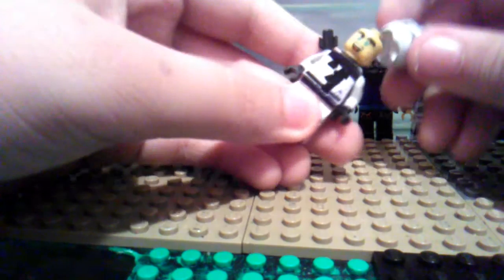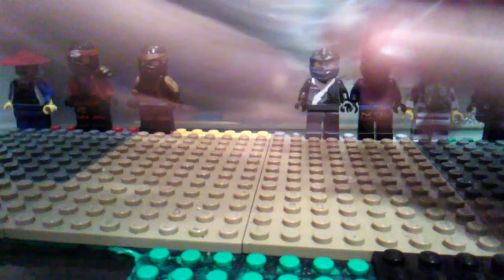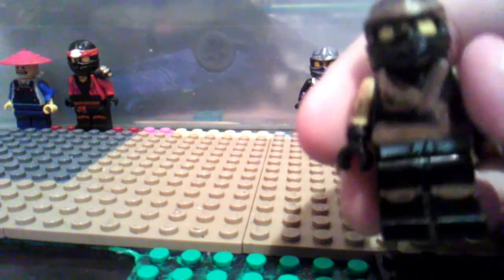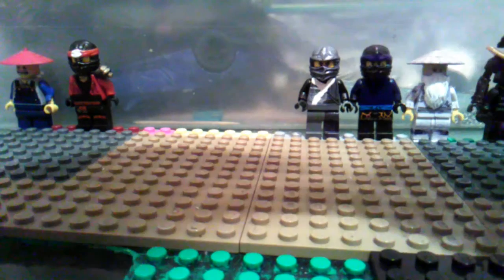I got Zane — here we have the same creepy expression. Here we have Cole. Scraped off the blood, gave him that black bandana, that brown bandana.